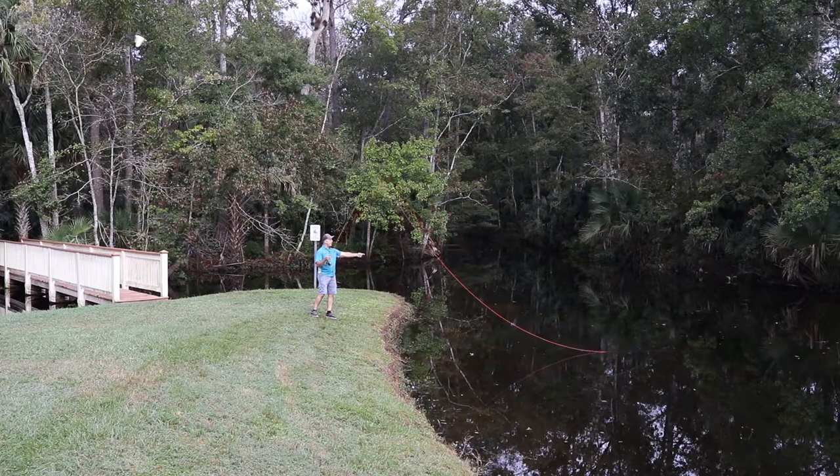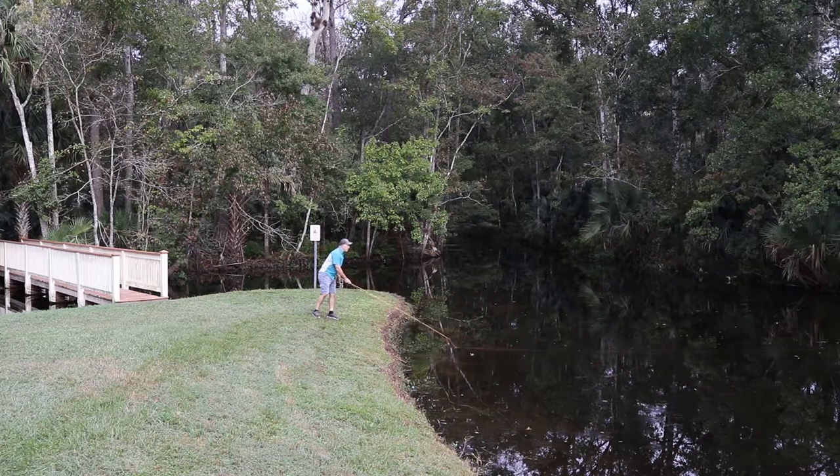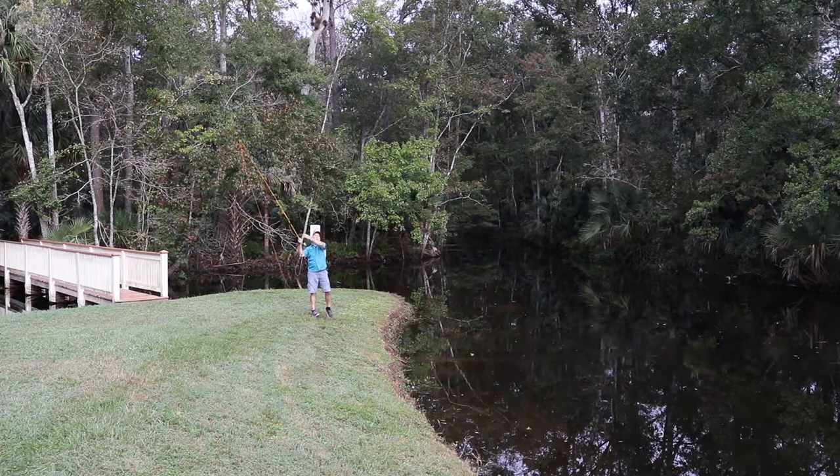As soon as that fly line itself breaks the surface, that's your cue. If I come up too slow, I'm never going to be able to get the line off — it's still on the water. If I speed it up just a little more it starts pulling the line in, but look where my rod is — I'm already behind my head.